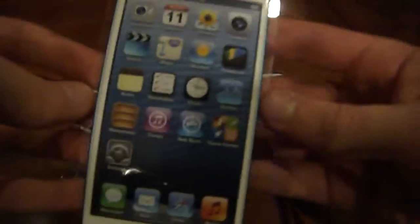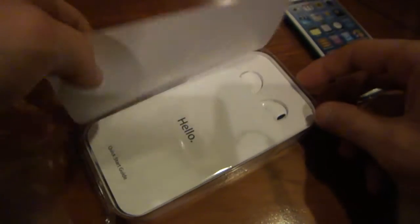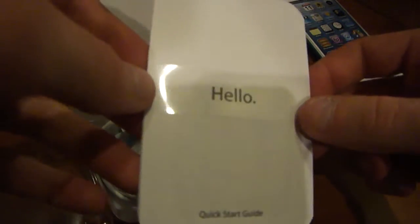Let's go ahead and open it up now. As you can see I've already taken off the tape to make it easier. And here is the iPod Touch itself. Let me set that off to the side for a moment — 'Designed by Apple in California.' And then we have a little pamphlet here which says hello, containing your quick start guide, your two Apple stickers, and some warranty information.